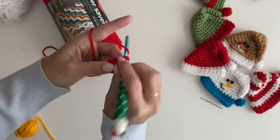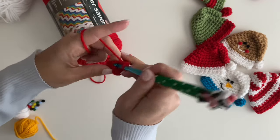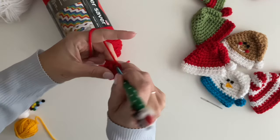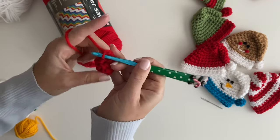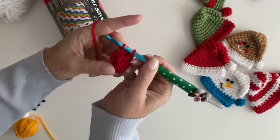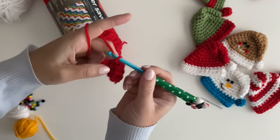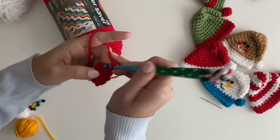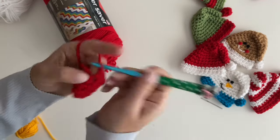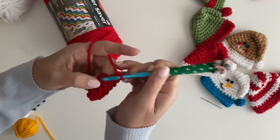Chain one. For the next four rounds we're just going to single crochet in each stitch around. I like to join so I know what round I'm on, but you could absolutely do this project in continuous rounds — maybe use a stitch marker. It's so small it's kind of hard to keep track. Then one last round of just single crochets.